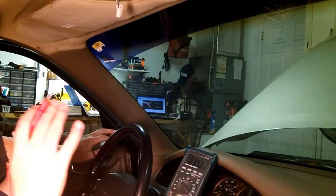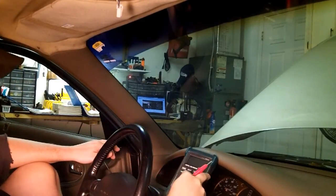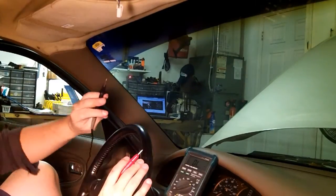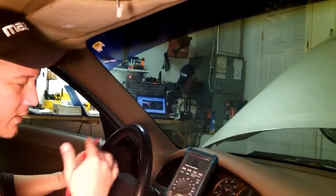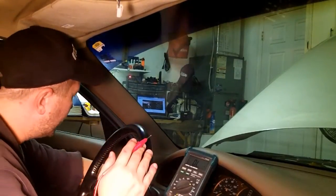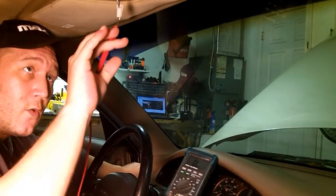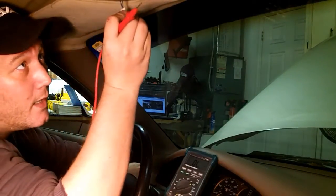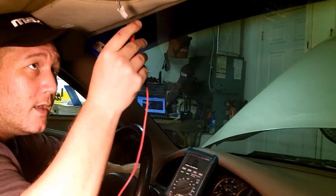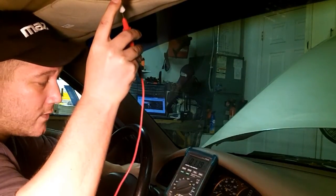An easy way to detect if you have ground is continuity. Turn your meter to continuity and make sure you get a beeping signal. Touch your negative probe to ground — continuity doesn't matter which way, but best practice is to touch that to ground. If this is a ground signal — the green wire with the orange stripe — if it's a ground, it's going to beep. That's a ground circuit.